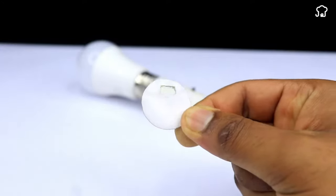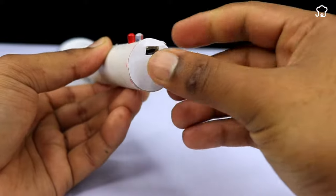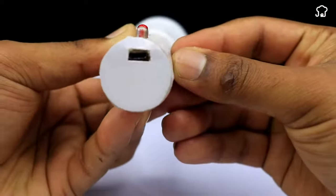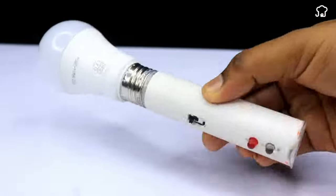We'll also put another piece of plastic on the base of the tube and with this, we'll have our home emergency lamp ready. Ideal for both camping and at home. Check it out.